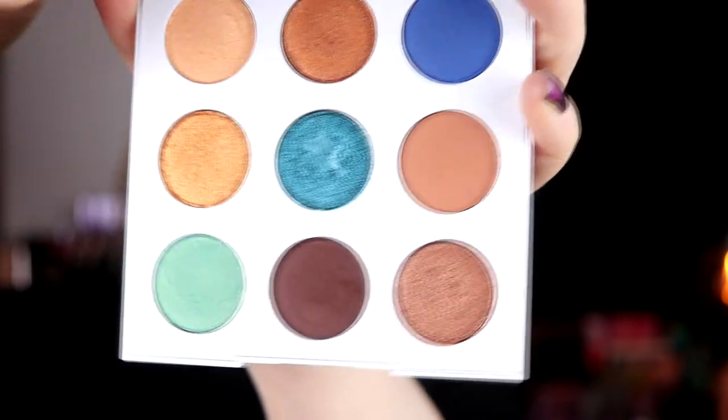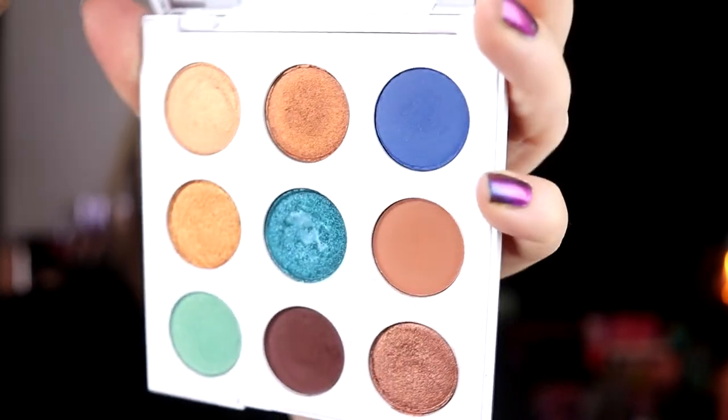I'm actually thinking about decluttering this palette. This one shade is really really good but I think I have it in other palettes, and the dark brown is great but I have other good dark browns. So it's nothing special. It's a good palette but nothing for me. One thing that annoys me — I cleaned this before I started but there's a lot of blue dust and dust from other shades. So yeah, good palette, nothing for me, thinking about decluttering.